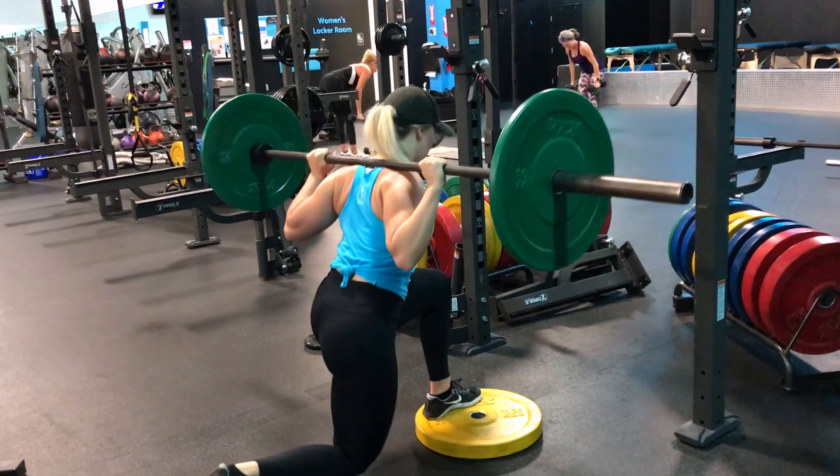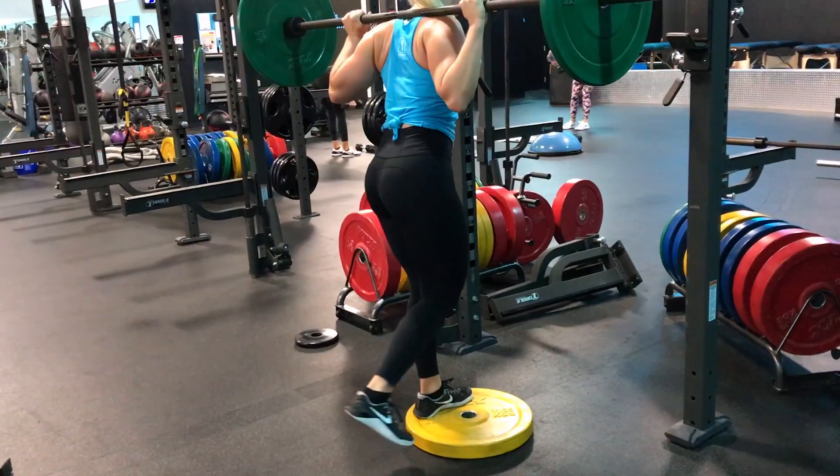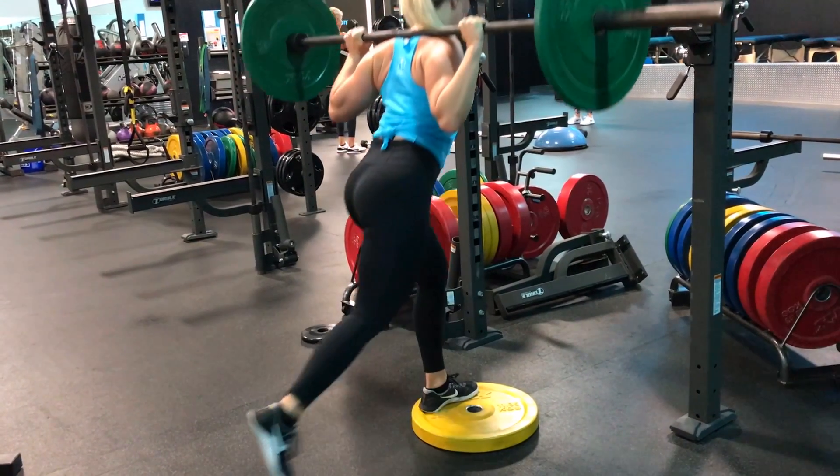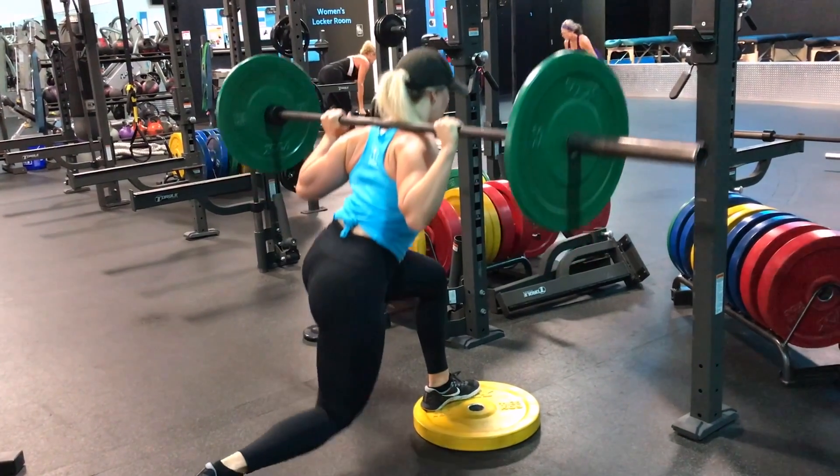It's really easy to lose balance, so practicing without a weight, then adding super light weight, and really focusing on that back side is what's going to give that nice pump.